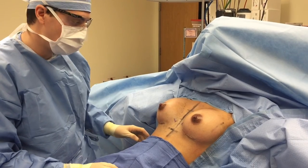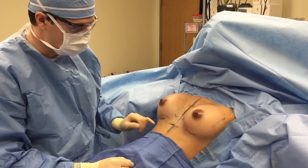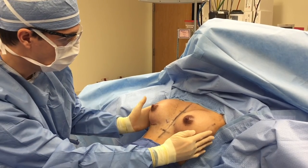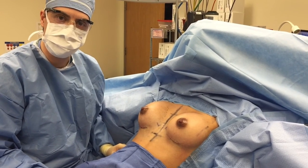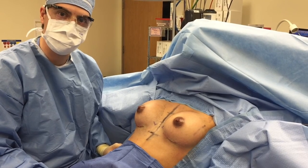We've completed the operation now. Her incisions have been closed underneath the breast. She has 345cc silicone implants under the muscle. As you can see, she looks symmetrical, nice shape, and she should be pleased. Visit our website at www.eaplasticsurgery.com for more pictures and videos.